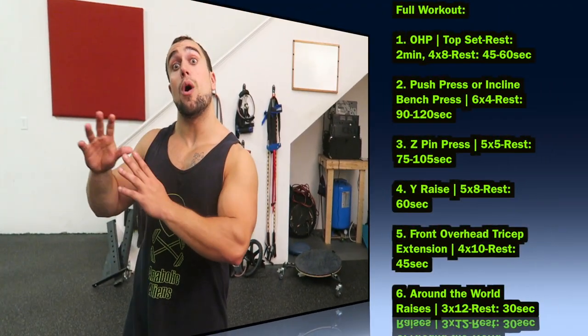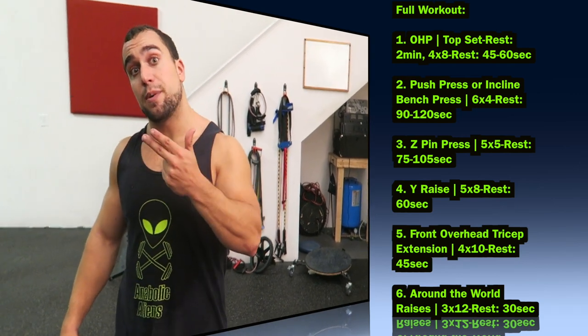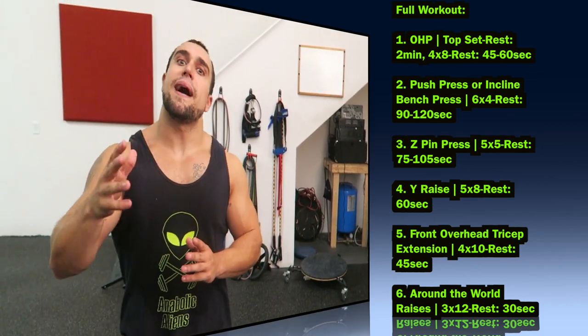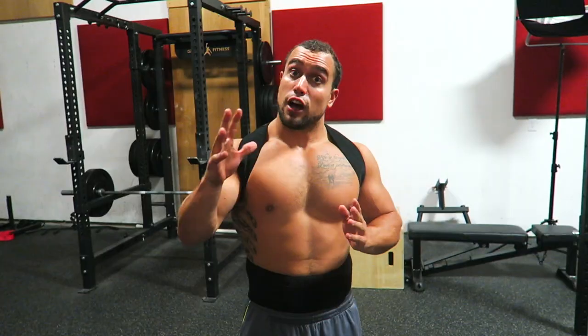I hope you guys like this video — if so, smash that thumbs up button. I'm going to put the entire workout on screen right now so you can see the sets, reps, and rest periods recommended, because it's essential that you follow these exact recommendations per exercise to maximize the results and increase that overhead press. Also smash that notification bell next to the subscribe button so you never miss a new video — I'm uploading multiple times a week.